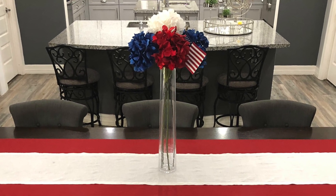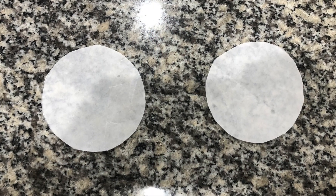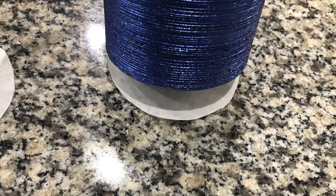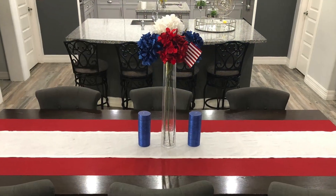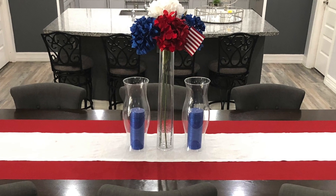I am adding candles to this table, so I am cutting wax circles to set the candles on so that the wax residue does not stain my white runner. Now that my circles are cut, I can add these candles to the table, and I am putting the hurricane vases over them.